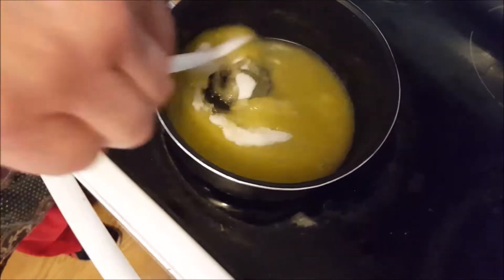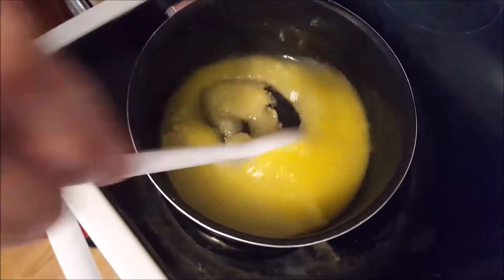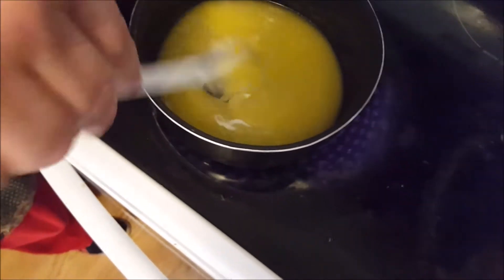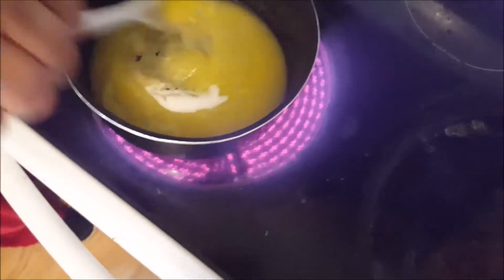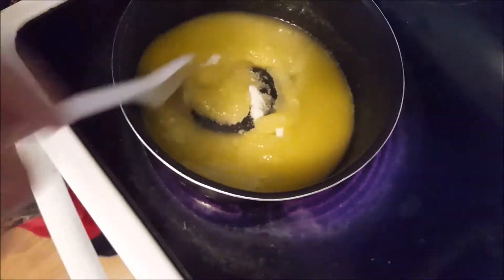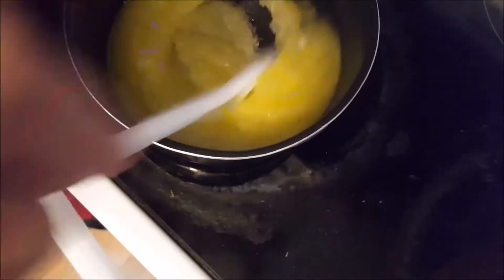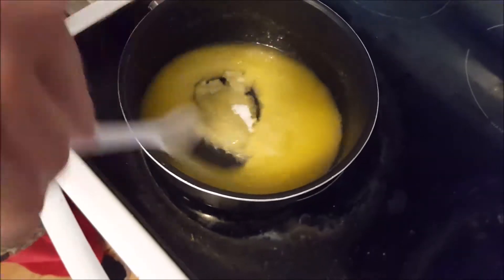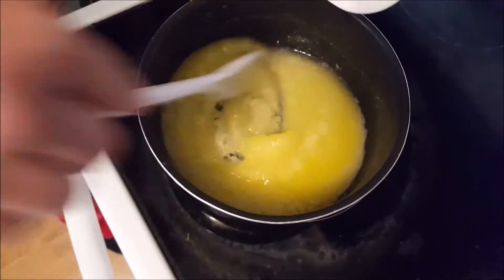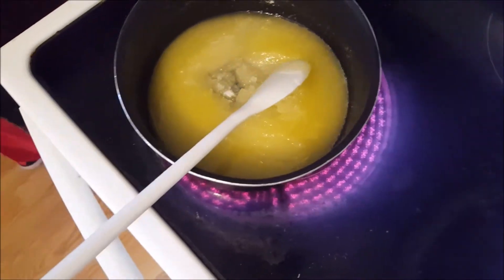I recommend parents make sure your kids do not eat this — it's extremely sweet because I haven't added the lemon yet. I'm going to add in two-thirds cup more sugar, putting it in very slowly. Like I said, the British actually discovered this lemon curd, C-U-R-D.